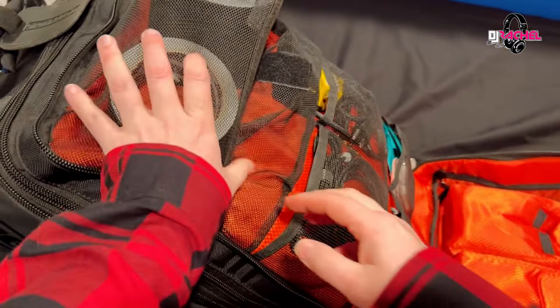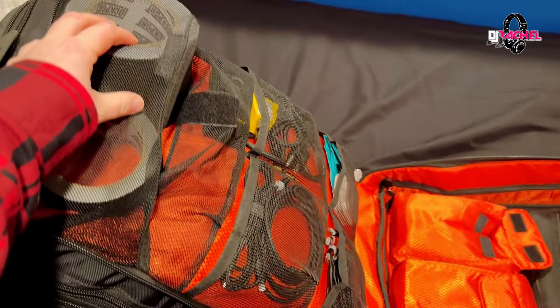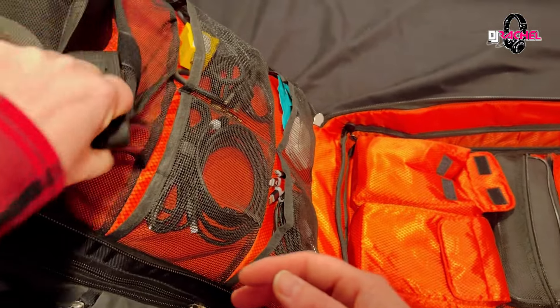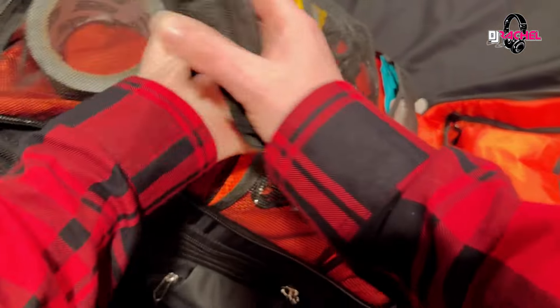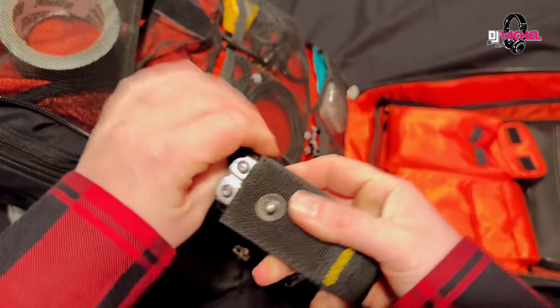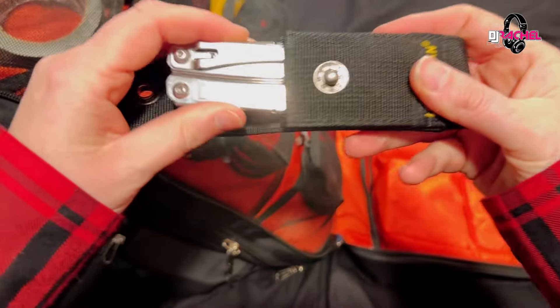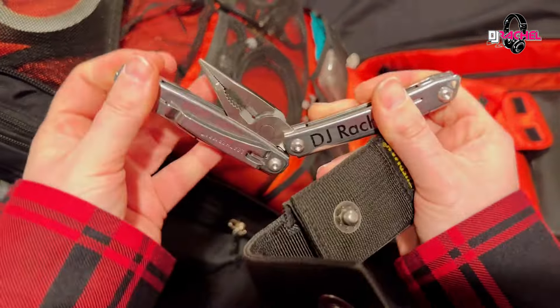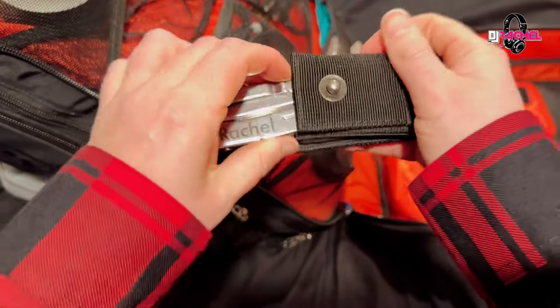Starting at the top inside, I've got two rolls of gaff tape — a three-inch and a two-inch. I also have a Leatherman multi-tool. I think every DJ should have a nice multi-tool, and this was a Christmas gift that's actually personalized, which is really cool. Love my Leatherman because you never know.